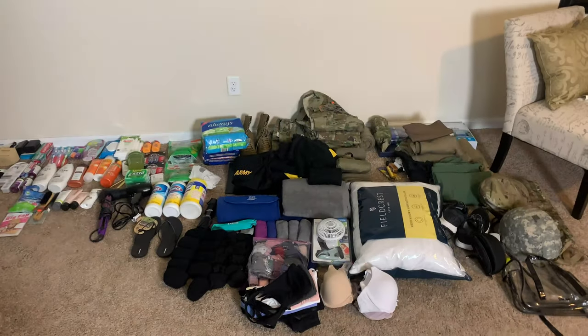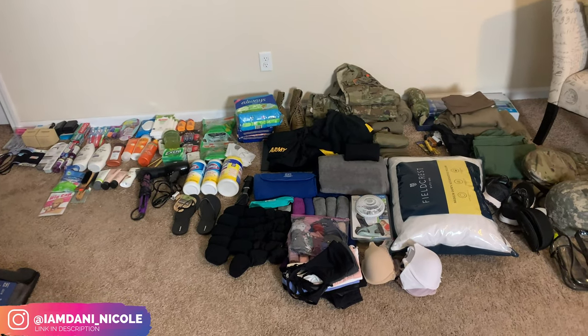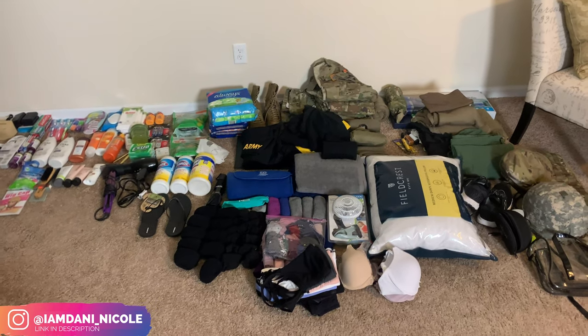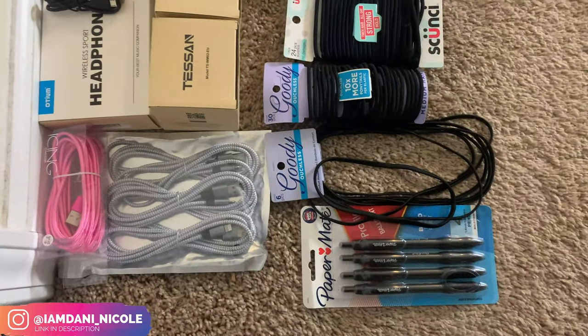Alright y'all, so I'm about to show y'all everything that I have laid out to put in my bag. So far it's pretty much everything — I have one more load of clothes washing right now, but I'll go ahead and just show y'all so I can finish this stuff up. So let's start in the tech area.